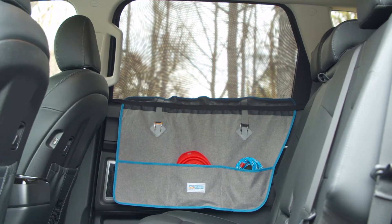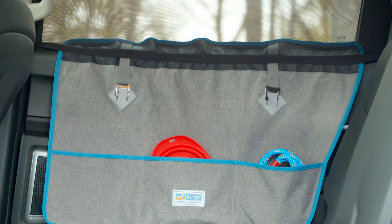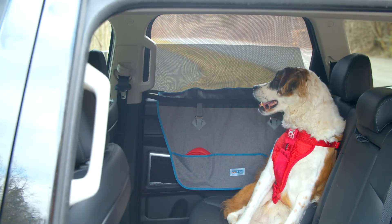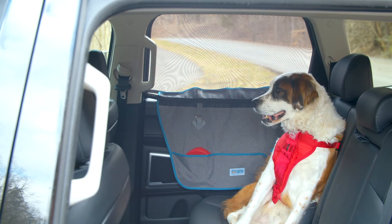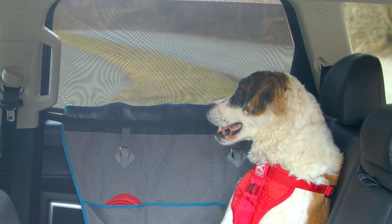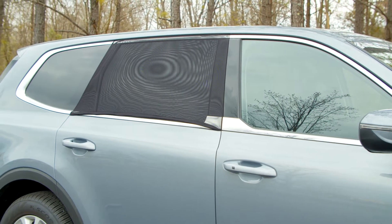The car door guard and shade is designed to protect the car door from dog nails and dirt while deterring your dog from putting their head out the window when the window's down. The shade allows the window to be opened and closed freely for ventilation and adds extra shade and privacy to your backseat. It's not recommended for use during wet or snowy conditions.